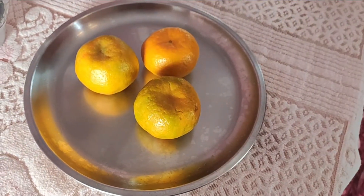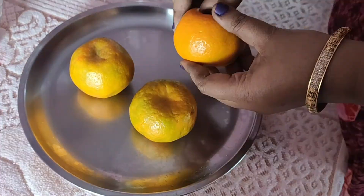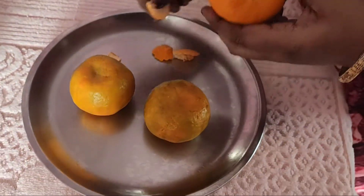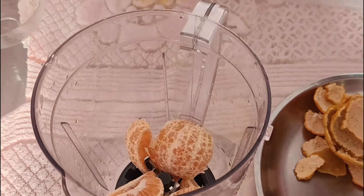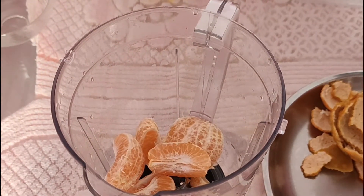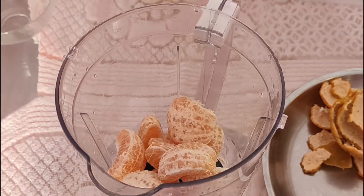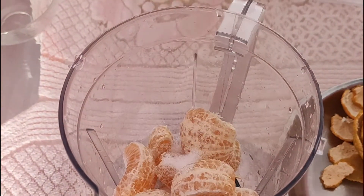Next, add the orange juice. Squeeze 3 oranges and put the juice in the jar. Mix with the watermelon juice.